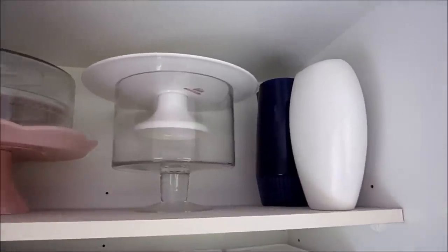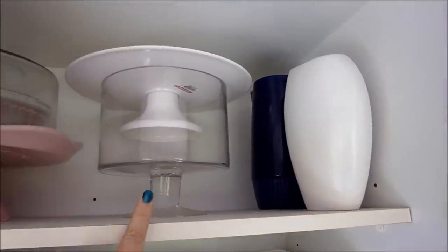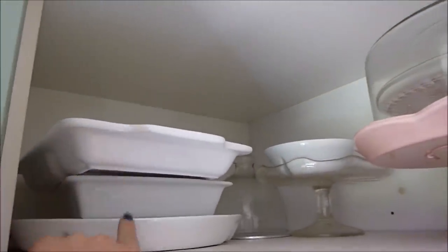So this is the top shelf. On here I have a vase, a jug, and then my entertaining dishes, cake stands, and things like that. I kind of have an obsession with divided dishes so I have quite a few there.